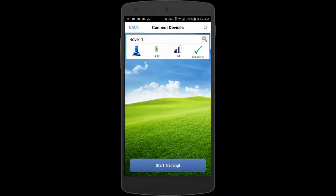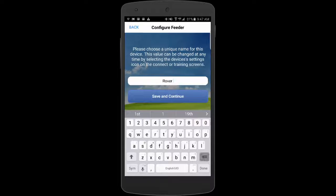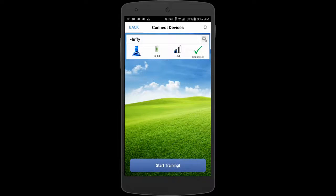If I want to change the name, that little gear above the check mark — if I press that, I can change the name, so I can make this 'Fluffy.' I've changed the name of the feeder, which can be handy if you've got multiple feeders, like in a kennel or a doggy daycare kind of operation.